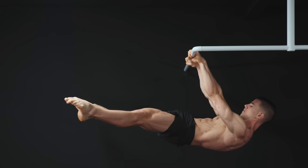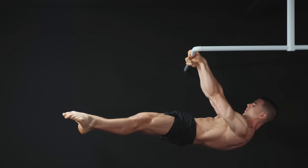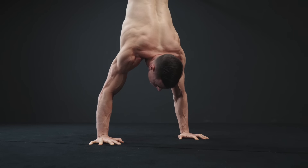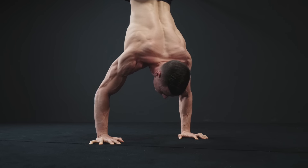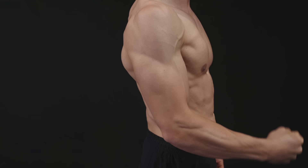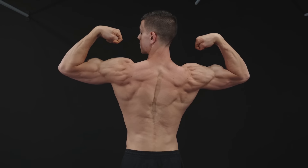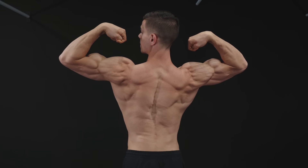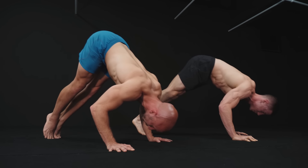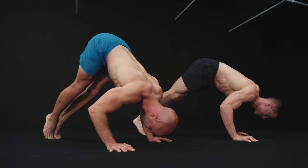With this calisthenics workout, you're going to get the absolute best of all worlds. You'll be training calisthenics skills and unlocking your body's full movement potential. We don't just want to be strong — we also want to look strong. This workout will have you packing on muscle in all the right areas. Whether you're a complete beginner or more advanced, this workout works if you do the work.